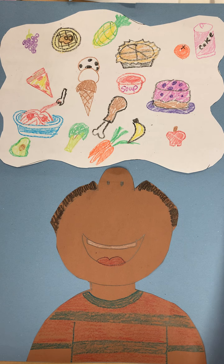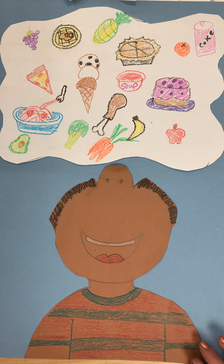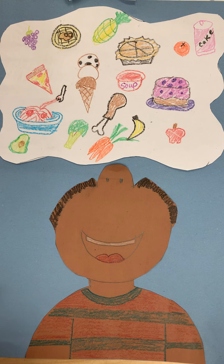Hello everyone! Today we read that awesome story called Cloudy With a Chance of Meatballs. So for our project we're going to pretend that we are in the land of Chewandswallow as the food swirls around us. So it's going to look like we are surprised looking up at the sky.